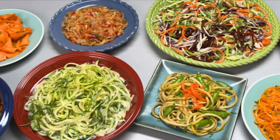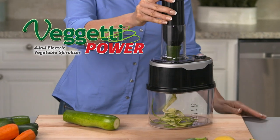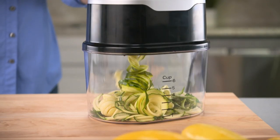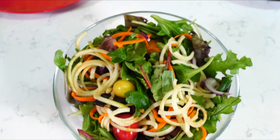Now there's a faster, easier way to make healthy mouth-watering dishes you love. Introducing Veggetti Power from JML, the new electric spiralizer that turns fresh vegetables into your favorite meals lightning fast, bursting with healthy flavor.